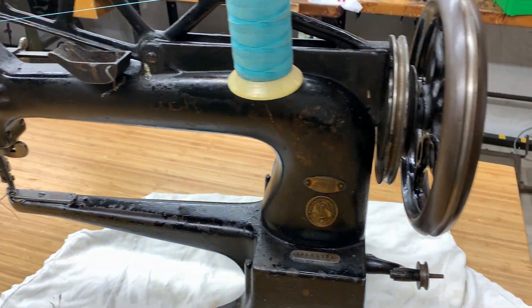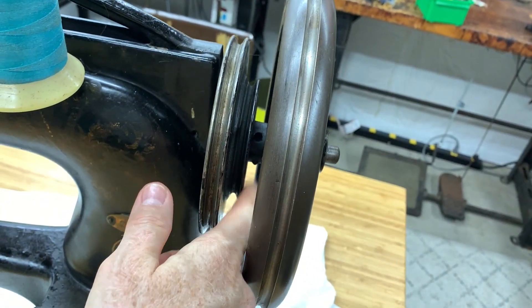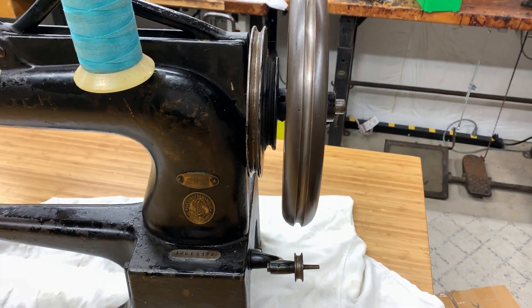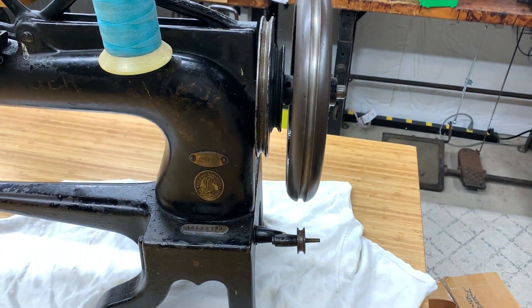The machine has a really big wheel on it. It's grooved here, here, and here for different speeds when you have it on a treadle, so you can change it — make it go faster, slower, or even super slow with the big groove.